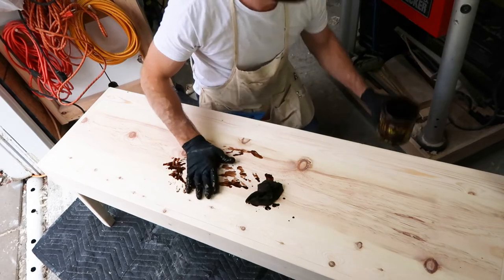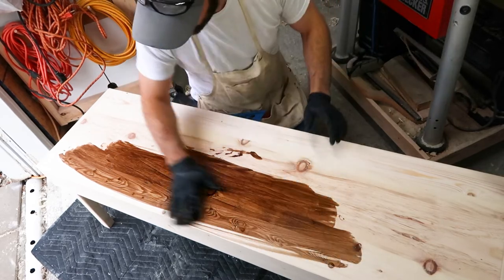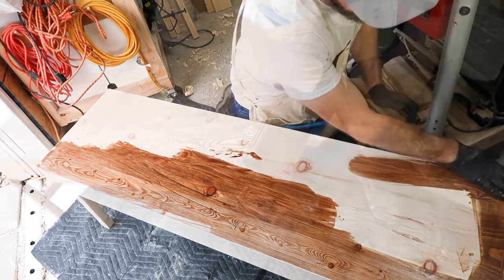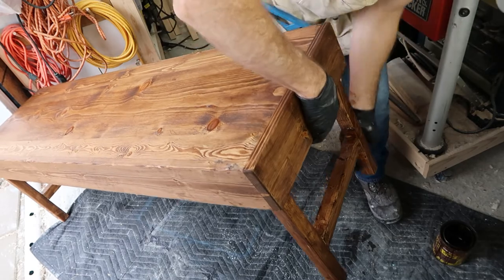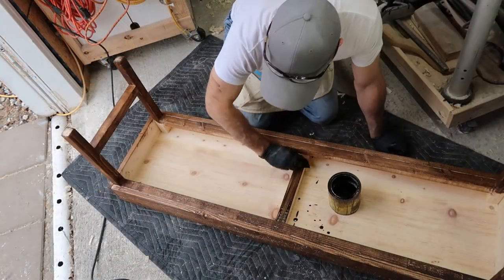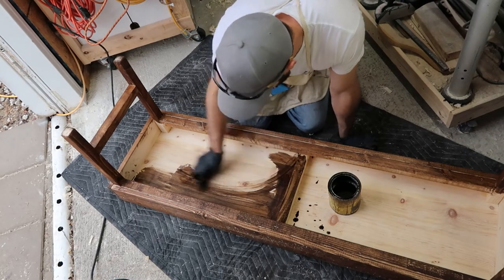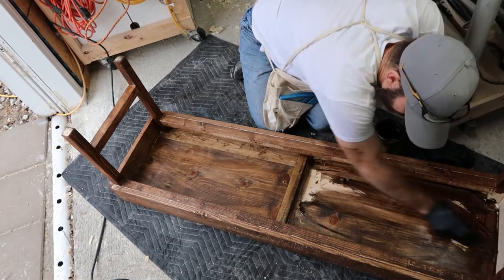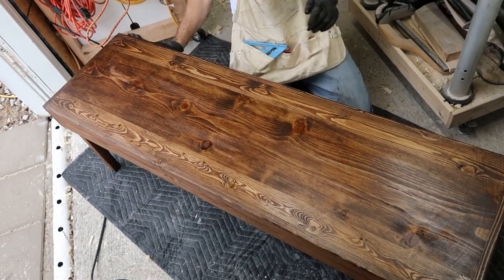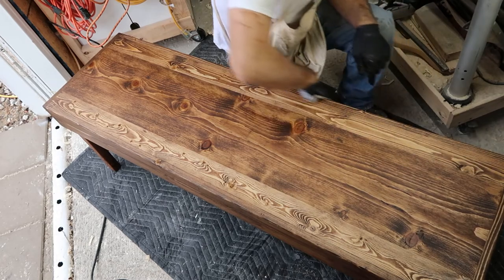Here we go — staining time. This is special dark... so satisfying. We're at the bottom of the can so I had to get my hand in it. It's either dark walnut or special walnut. The special walnut has a red tint to it, but then I need the dark walnut to cool it off because I love a cool tone. You can see on the underside I did dark walnut. Now I'm going over the special walnut with the dark walnut and it is beautiful.